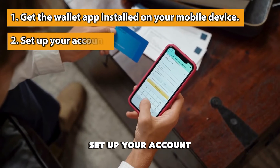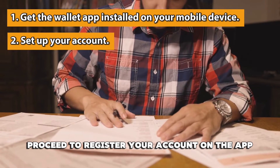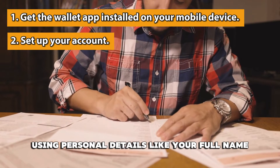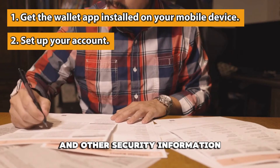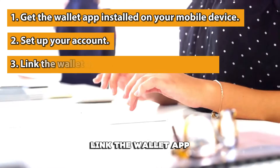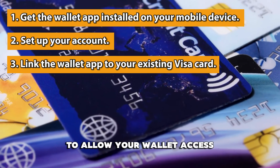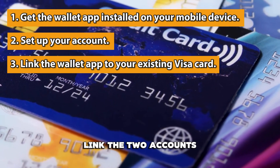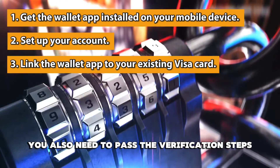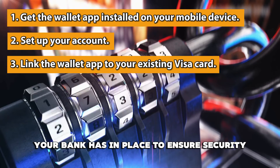Set up your account. Proceed to register your account on the app using personal details like your full name, physical address, and other security information. Then link the wallet app to your existing Visa card. To allow your wallet access to the funds on your Visa card, link the two accounts. You also need to pass the verification steps your bank has in place to ensure security.